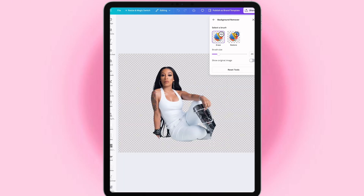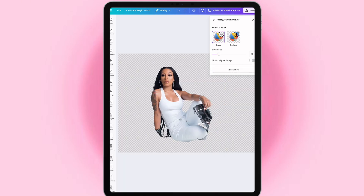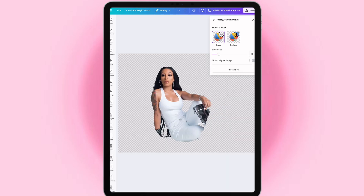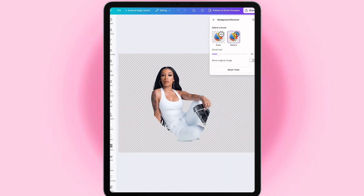I need to erase some more. Let's erase again — you gotta eyeball it. Okay, probably right here. Let's see. Okay hold on, I'm gonna restore it a little bit.